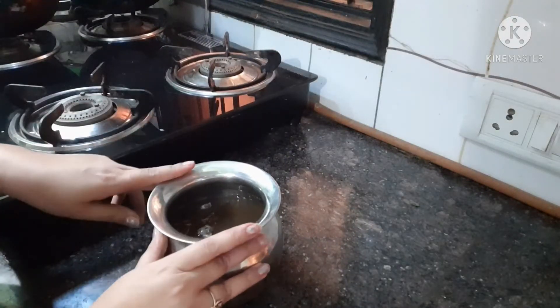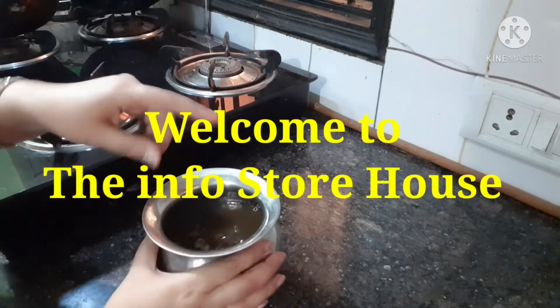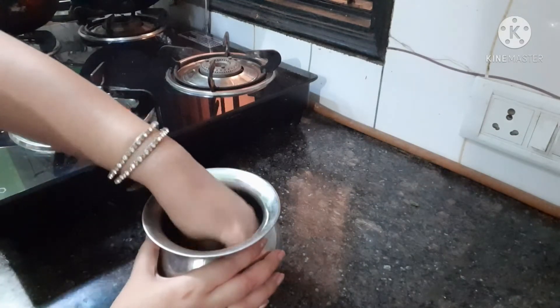Hello everyone, how are you all? Hope you all are absolutely fit, fine and healthy. Welcome to your own channel, The Info Storehouse.